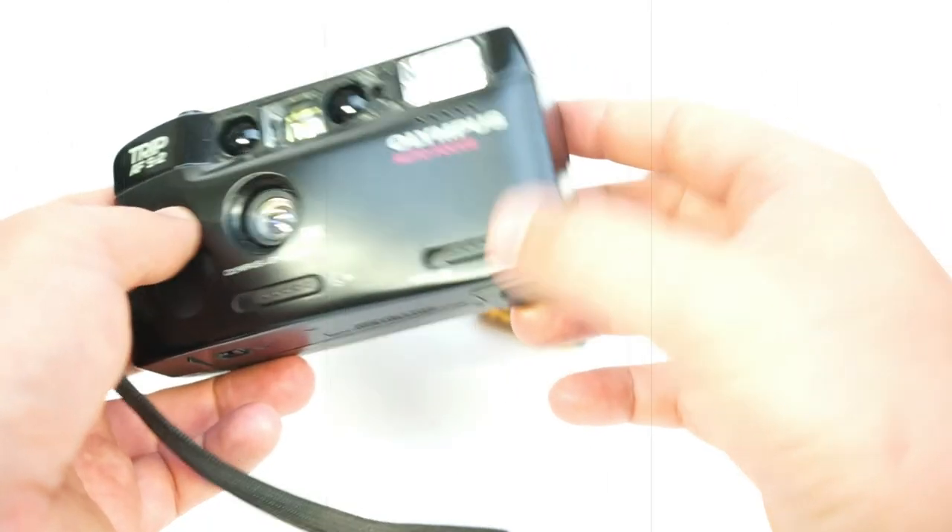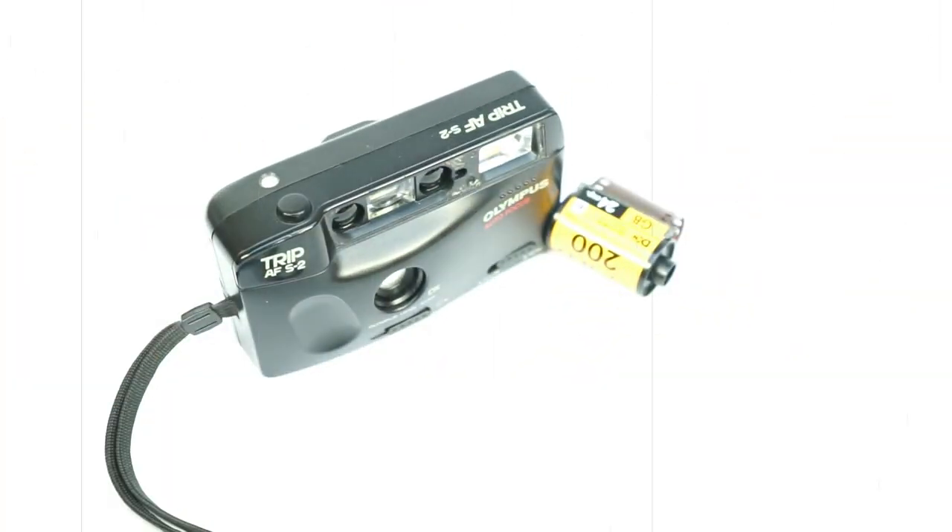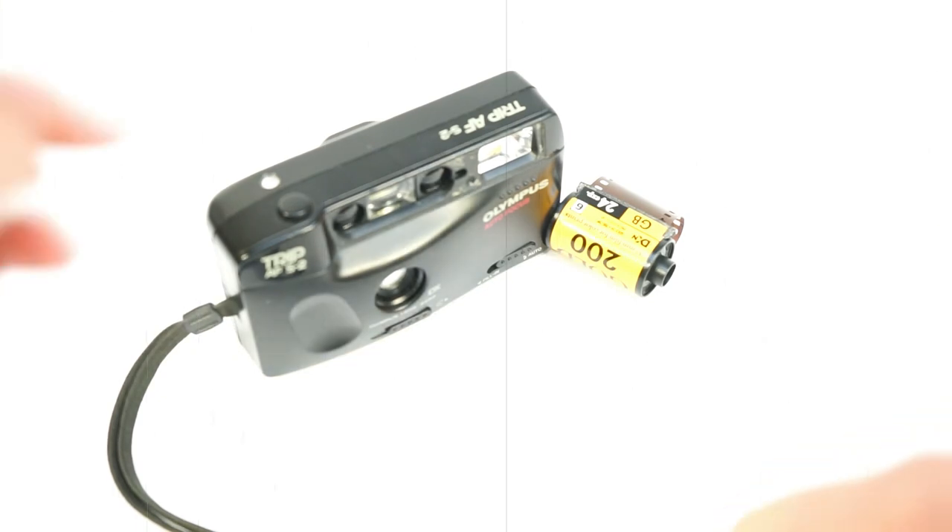That was the Trip AF-S2 from Olympus. Thanks for watching — I'll see you next time with the Olympus Trips. I don't know which one it's gonna be — maybe the Trip MD, maybe the Trip S. Wait until it's finished. Subscribe, thumbs up — I usually don't say that but just for fun. Thanks guys for your support, good luck!